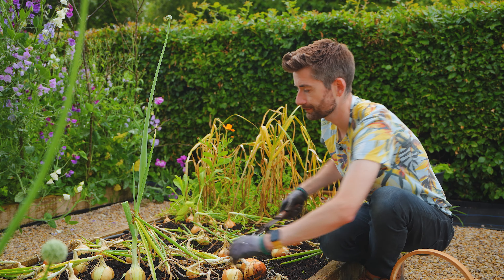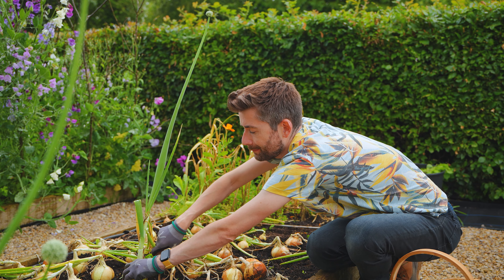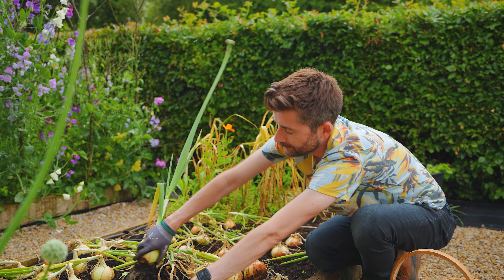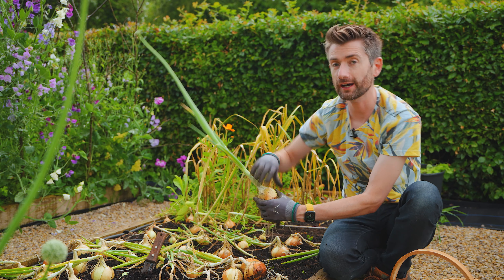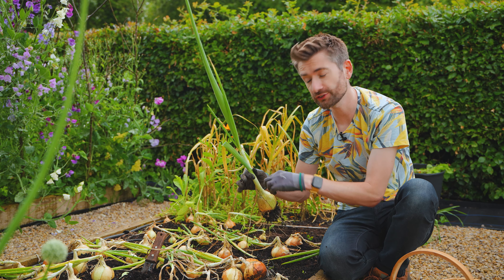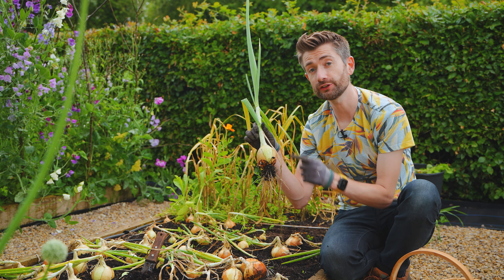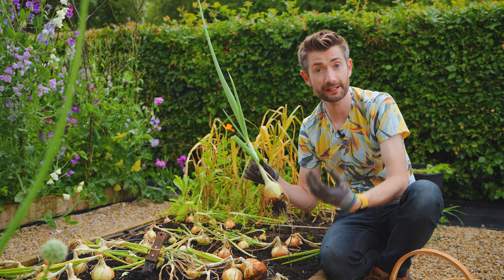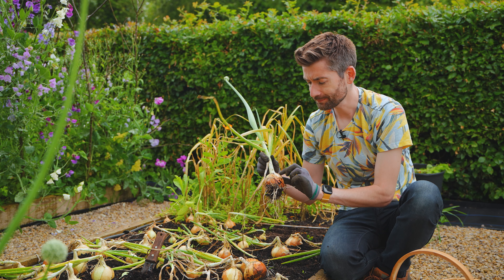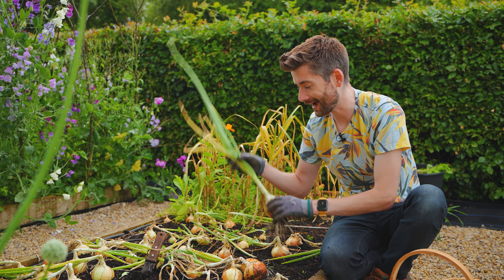If that happens, you can continue to use the plant. There's actually nothing wrong with the plant or the onion itself. The difference is that when you cut it, it's going to have a hollow stem in the middle and they don't store as well. So I'll preferentially use this onion in my cooking really soon. Although they don't store as well, it doesn't mean they don't store at all — it just means they don't store as long.